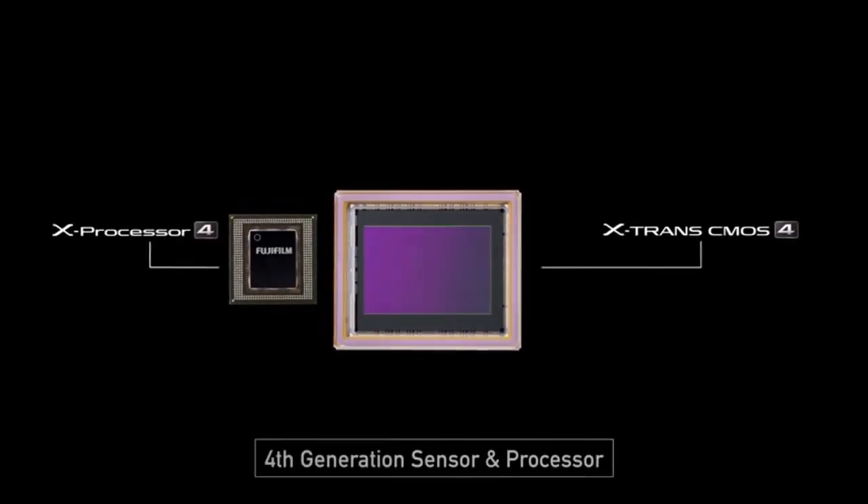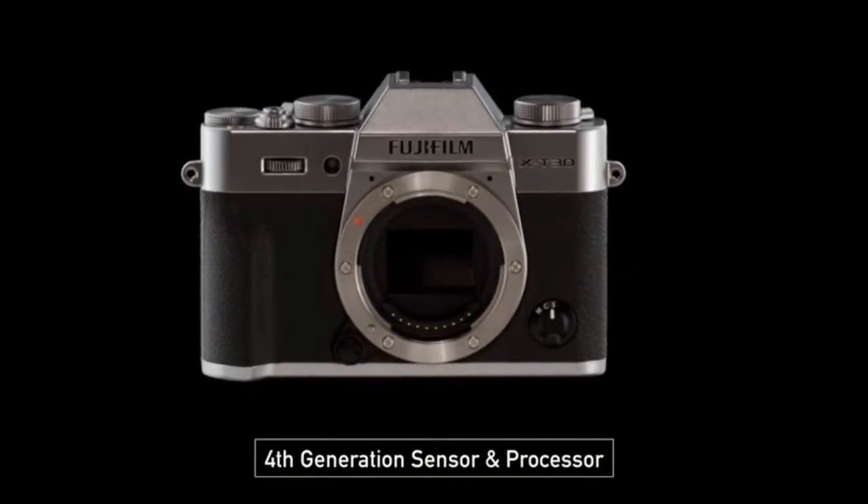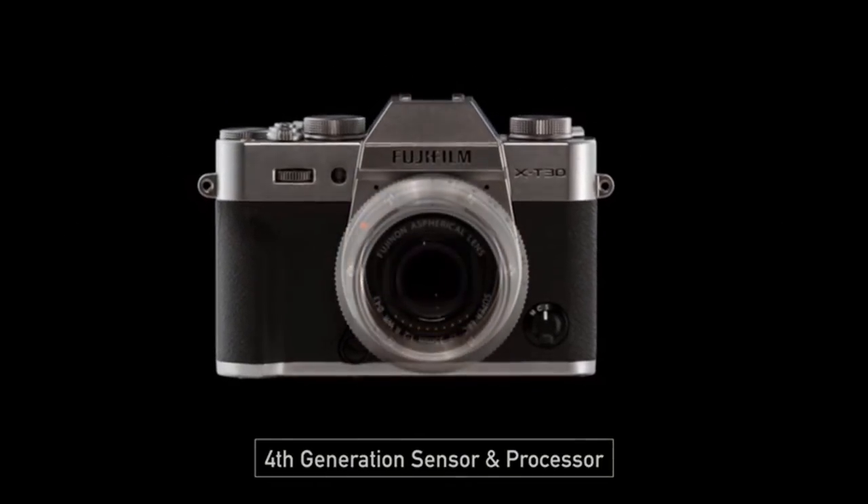At the front of the camera we're greeted with one of the most impressive specs: the sensor. Fuji have loaded in a new X-Trans 4 26-megapixel APS-C sensor, which is also found in the higher-priced X-T3. This gives it a really good high dynamic range even when you're shooting up in the higher ISOs. Let's take a closer look at some of the numbers.